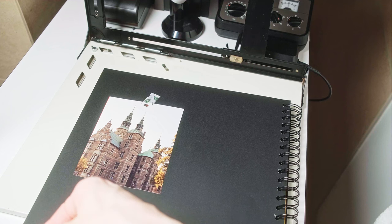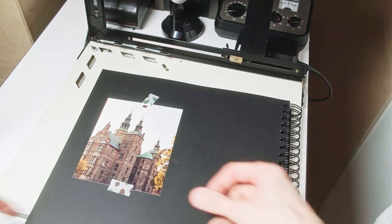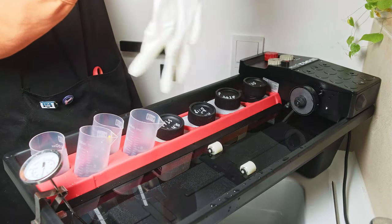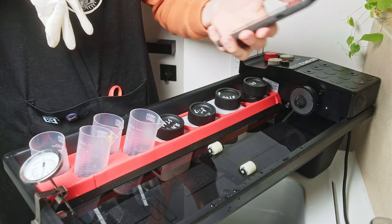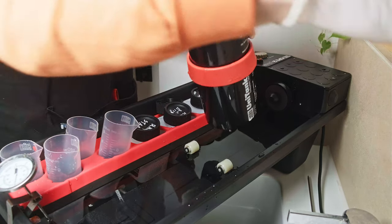For this particular print I have settings of 30-30-0, which is not really common for me — I usually work with 60-60-0. It's quite interesting why it's so different; maybe it's a different film batch or different chemistry. I'll make the bigger print with exactly the same settings. I already like the system: it's quiet and the temperature is stable. It works quite well.